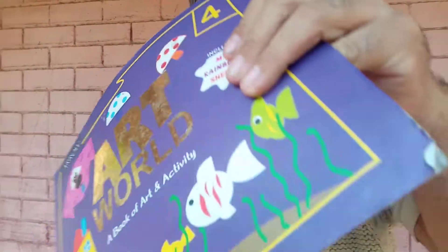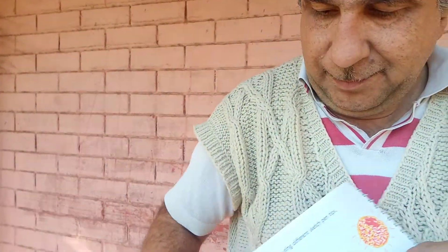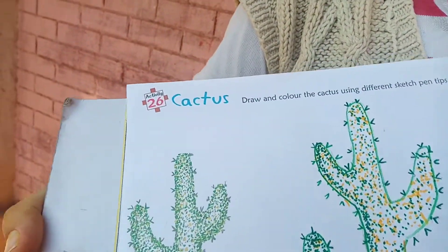Good morning children. Today I am going to teach you art. This is your art book. Open page number 26. Cactus.